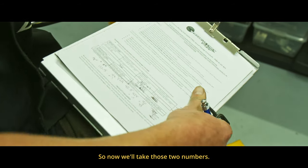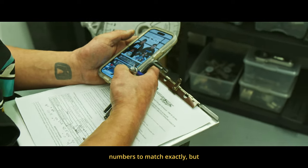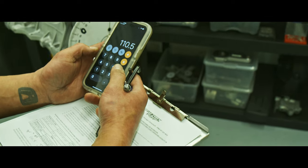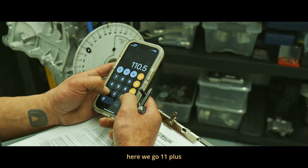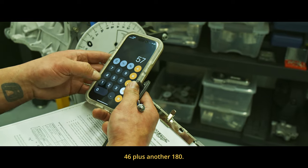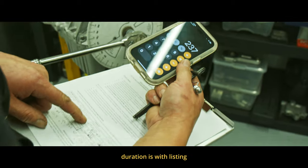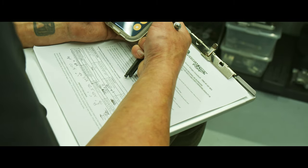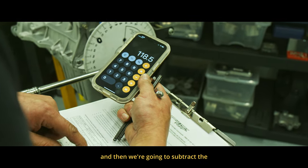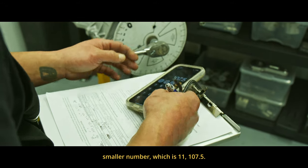So 46 before or after — we're at 237. I'm going to take the opening and closing numbers together. Generally I can't ever get them to match exactly, but here we go: 11 plus 46 plus another 180 gives us 237, which is the duration with lift at 241 — within a couple, that's not a big deal. We divide that by two, then subtract the smaller number which is 11, giving us 107.5.